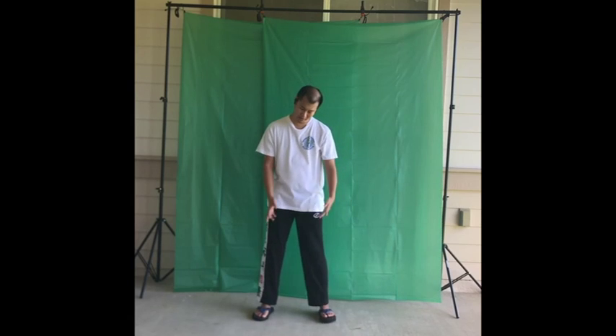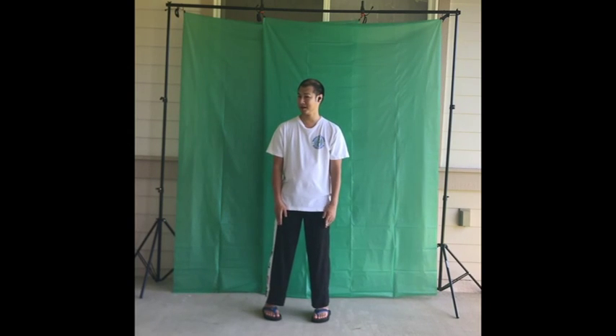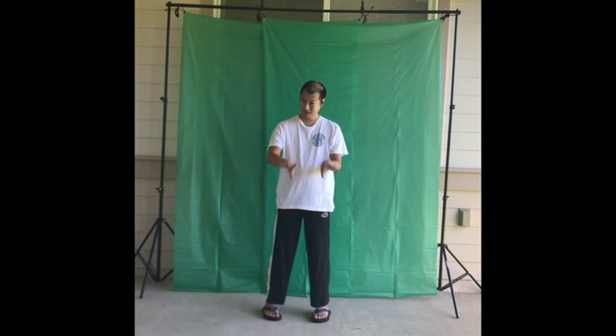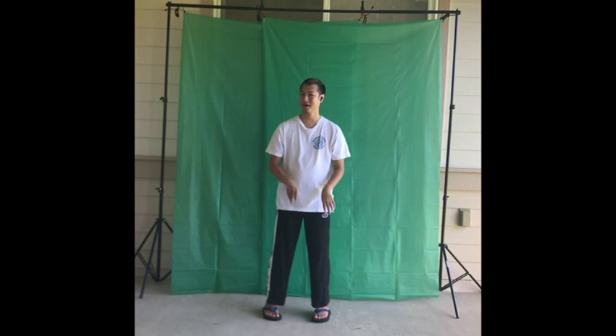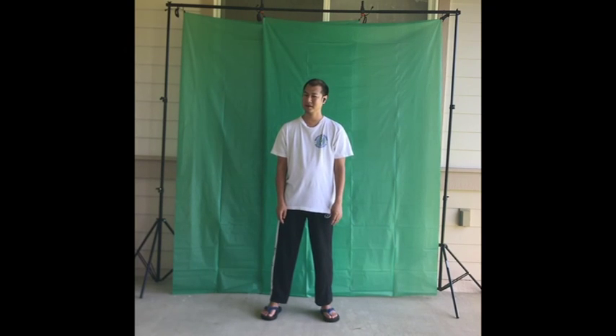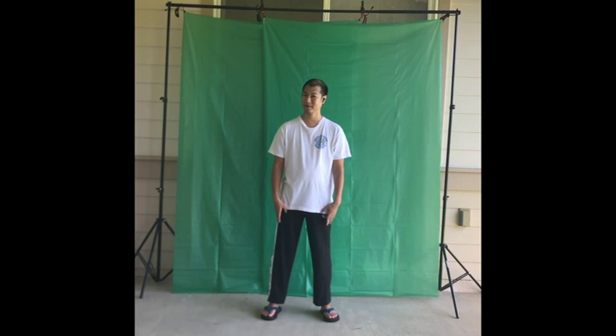Pointing your toes in is more for alignment — it's a way that you can stand for a long time and feel more of the feet. Feet out can be more natural, but it can cause more stress or tiredness in your legs.